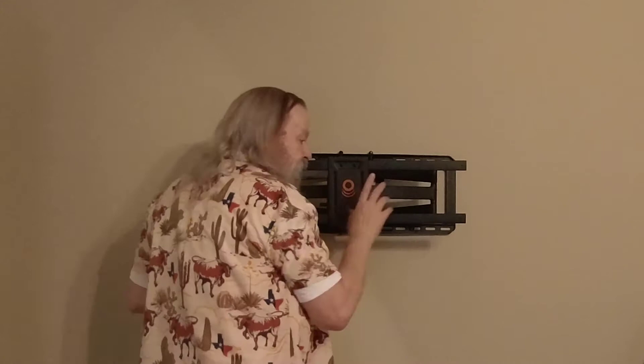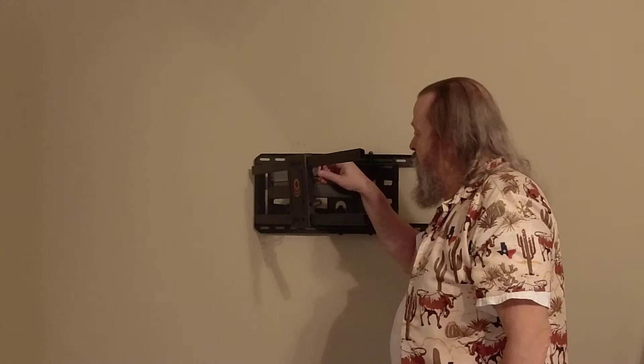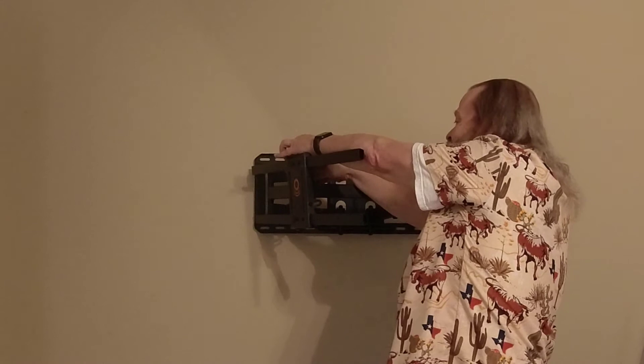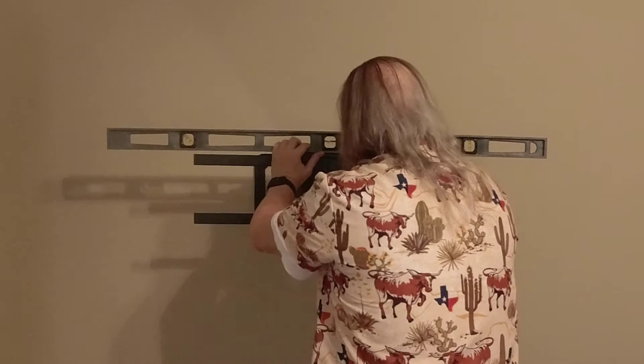We're not quite done. It says if you want to level this, you need to undo — there's a hex key that comes with it — and loosen these two screws on the back here at the bottom. But of course, since I put it upside down, they're at the top. Now it's all loosey-goosey. Now I've adjusted those screws so it's pretty much dead level. This still looks slightly off, but I can mess with it more later.